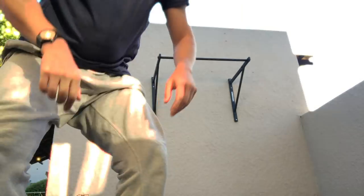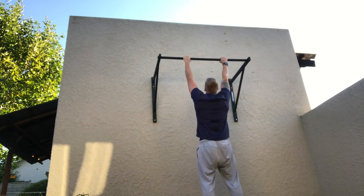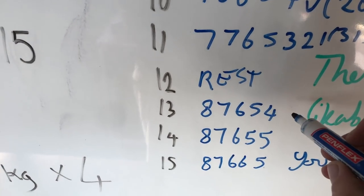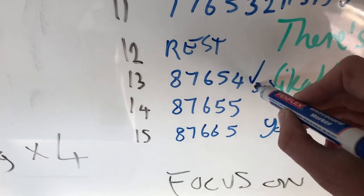Today I'm interspersing my pull-ups in my shoulder workout. I'm not sure if it's having a particularly negative effect or not. This is set three, which is meant to be six reps — let's have a look. There we go. Day 13: 30 reps.